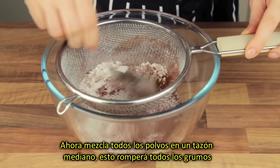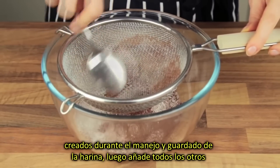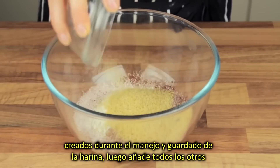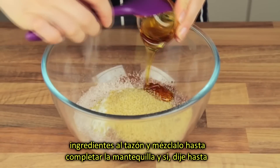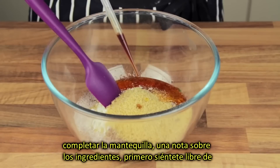Now sift all the powders into a medium sized bowl. This will break all the lumps created during the handling and storage of the flour. Next, add all the other ingredients into the bowl and stir well to complete the batter.